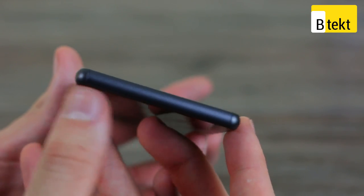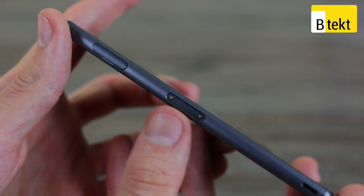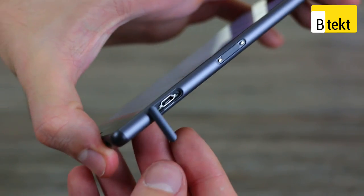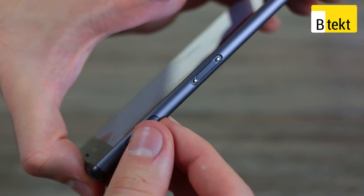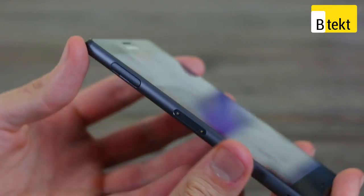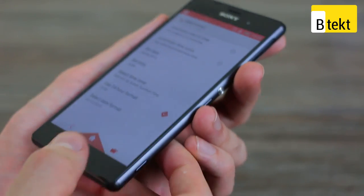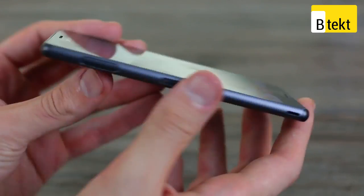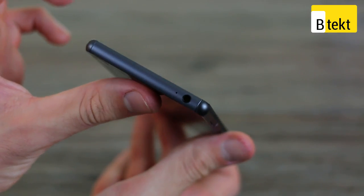No buttons at all at the base of the device. On the left-hand side, there's a magnetic dock connector, and underneath a flap is a micro USB connector. All of these flaps are way easier to open and close than on the Z2 and other phones before it. The flaps are there because this phone is completely waterproof, so you'll be able to use it in more adventurous circumstances.